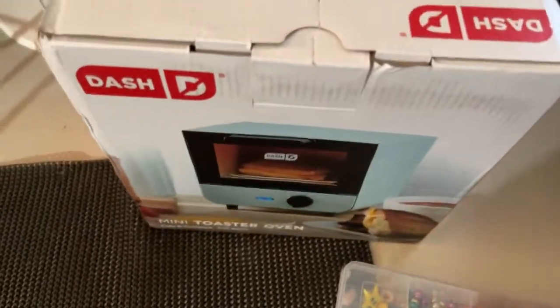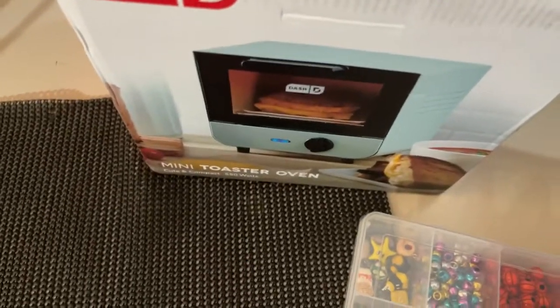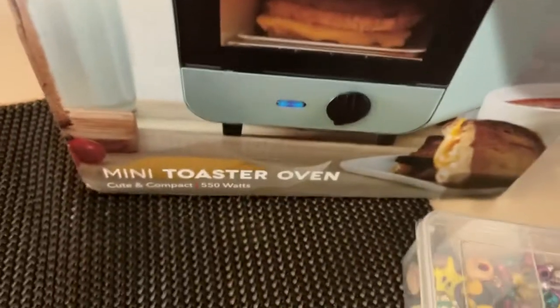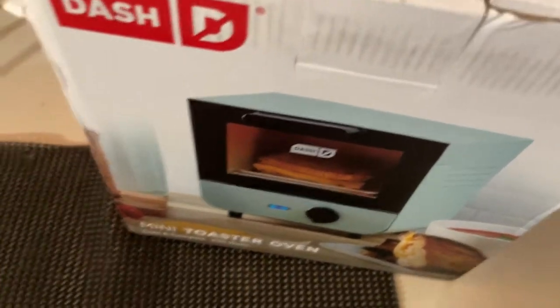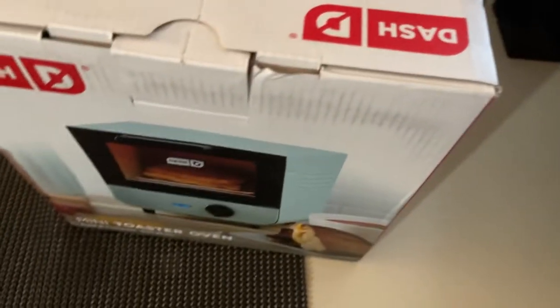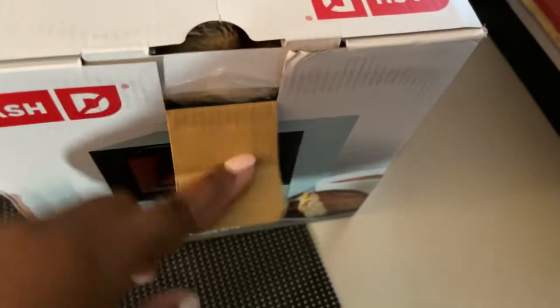I had no luck — nowadays everything has an air fryer attached to it or does some kind of strange convection thing. I just wanted something for crafting. So I saw this mini toaster and I thought, oh, cute! It comes in colors, it'll be great for my crafting space. So you get to join me for my unboxing of this mini toaster.